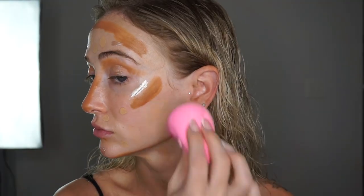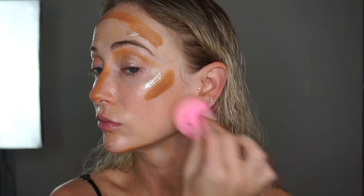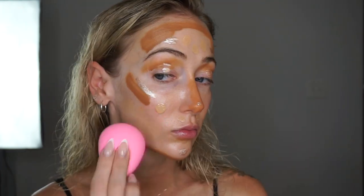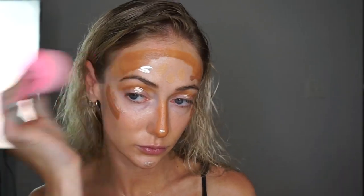I wanted to try out the new L'Oreal foundation while I was at the drugstore and I'm actually in love with it. It is light to buildable coverage in my opinion, which is perfect for this latte look because you can apply as many layers as you need for the desired coverage.